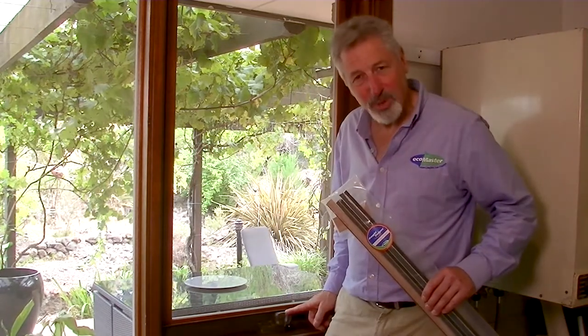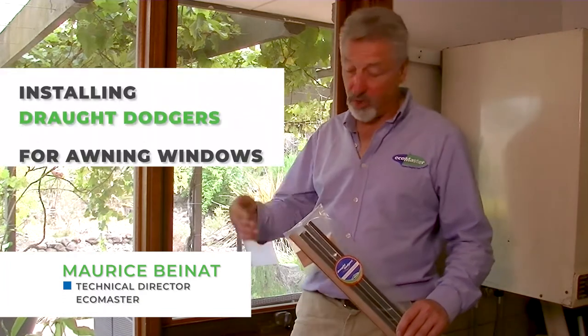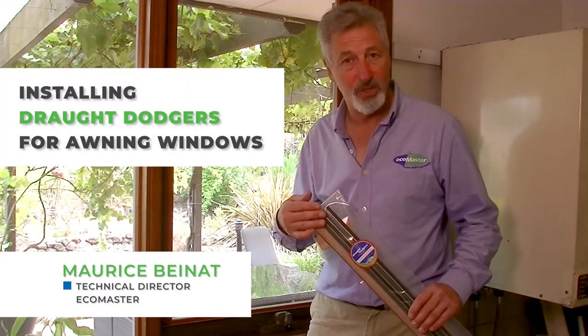Do you have a drafty awning window? They're the ones that wind out at the bottom. If so, draft dodges for awning windows might be exactly what you need to draft proof that window. Hi, I'm Maurice Bainette, Technical Director at EcoMaster, and today I'm going to show you how to install draft dodges for awning windows.